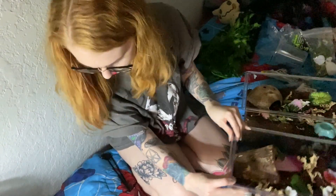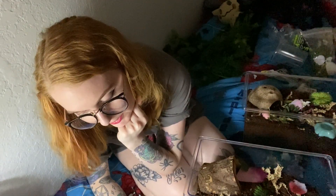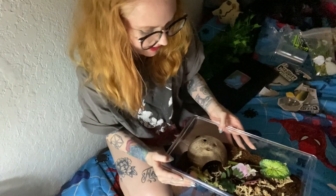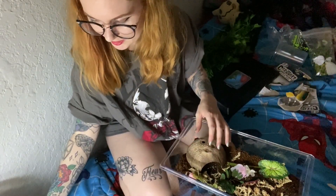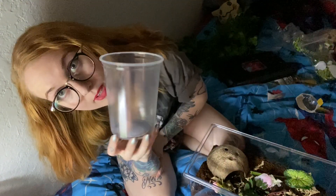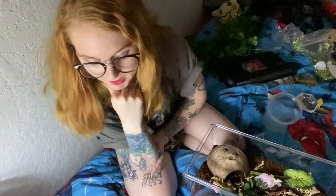I'm actually really nervous because I don't know why I'm doing this on my bed. But we're here and we're just going to move forward. I do it very carefully because I've had spiders run on me and I don't like it. We all know rule number one of tarantulas: always have a catch cup ready because they will run.